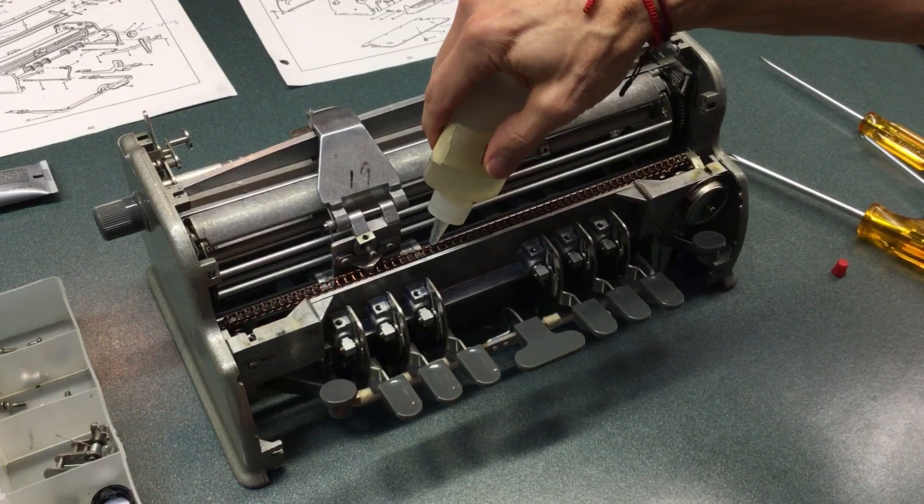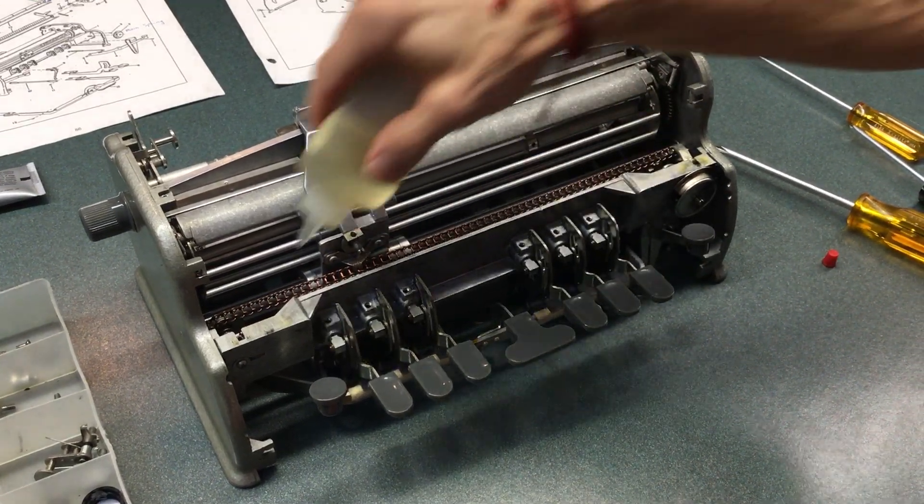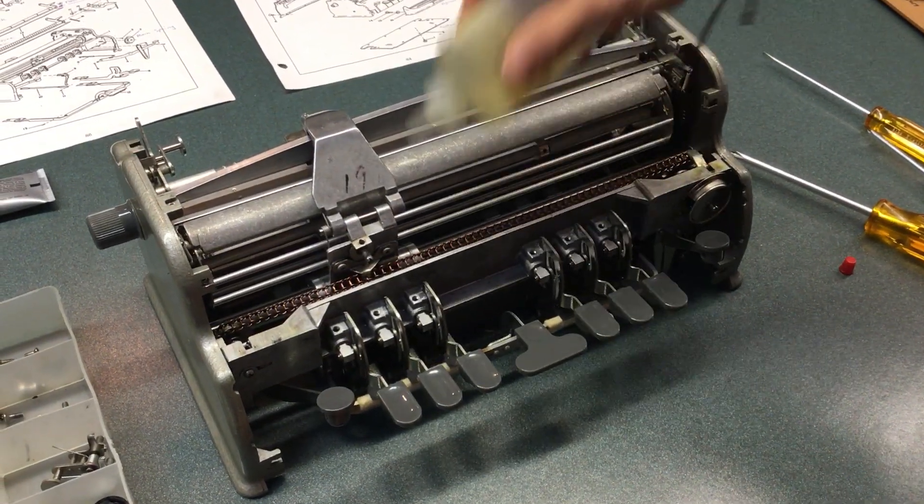On the front, sometimes I put a little bit of oil — not a lot, just a little — across the chain.